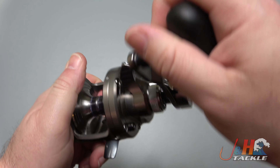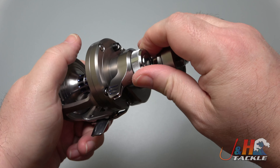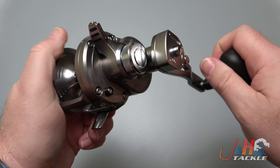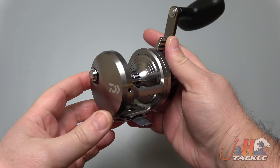I'm holding my finger on the spool and it's even smooth when you do this, when you're holding your thumb there. Let me turn the drag up a little bit — you're just getting a ton of power out of this thing. Stainless steel main and pinion gears, so this thing's going to hold up really well against big fish.